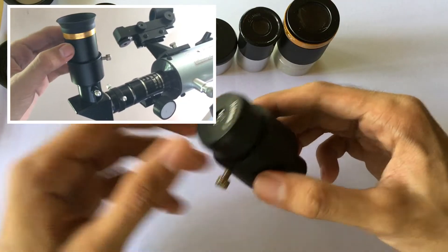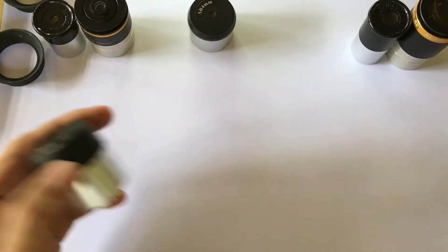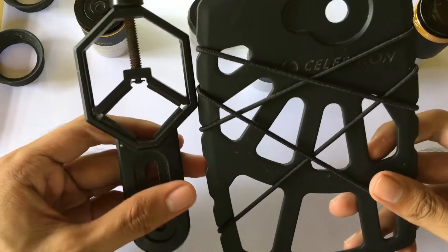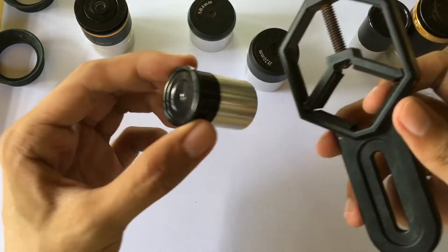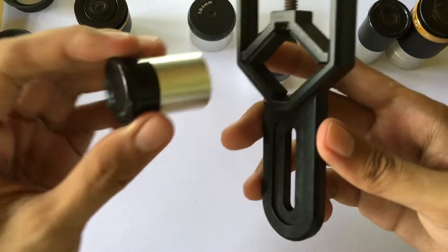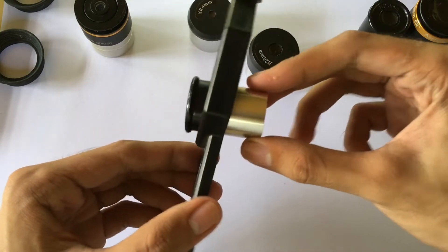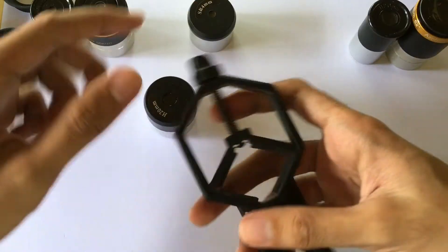One advantage of using the 1.25 inch eyepiece compared to the 0.965 inch eyepiece of the F760 telescope is when you want to use a smartphone lens adapter. I have two different smartphone adapters here — they both work great for the 1.25 inch eyepiece but not for the 0.965 inch eyepiece. If I place the 0.965 inch eyepiece, you can see that it is wobbly and not fully gripped on the mount — it's quite loose due to its smaller diameter size.